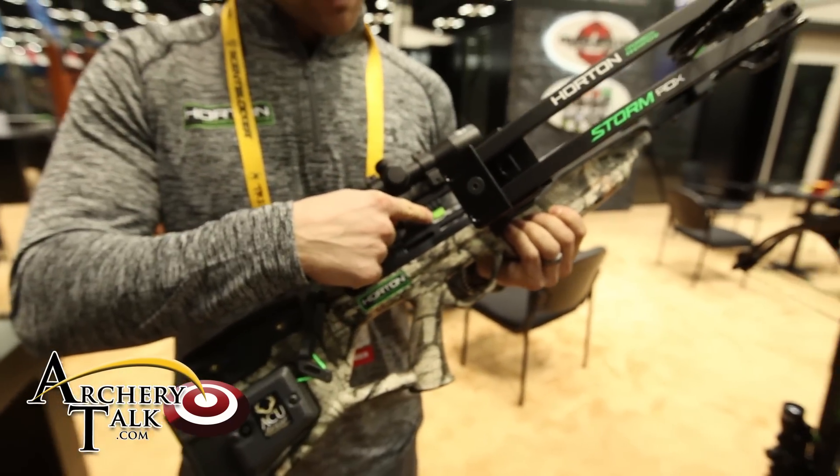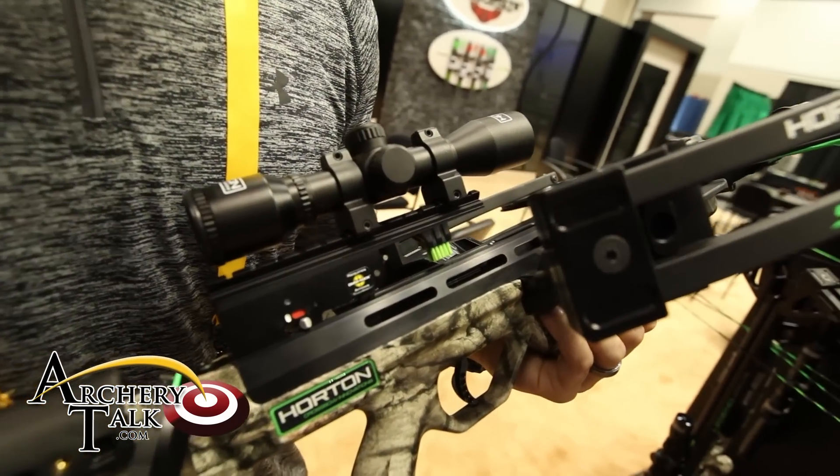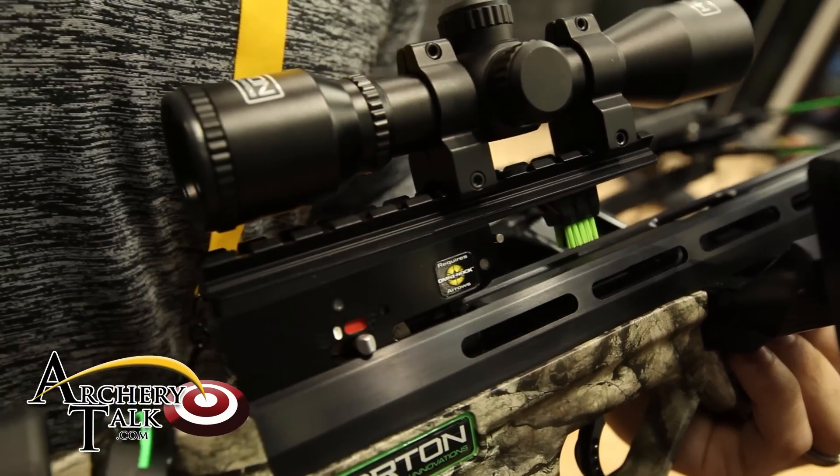One other feature you can see is this arrow retention brush. That's really unique — we designed it this year. It helps keep the arrow accurately down into the track, and it's something that also makes the bow quite a bit quieter.